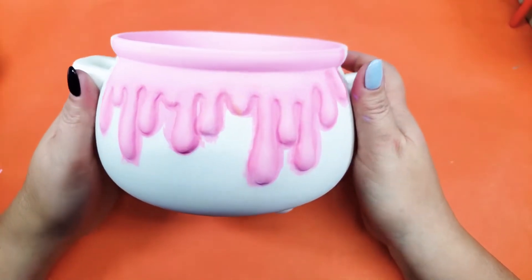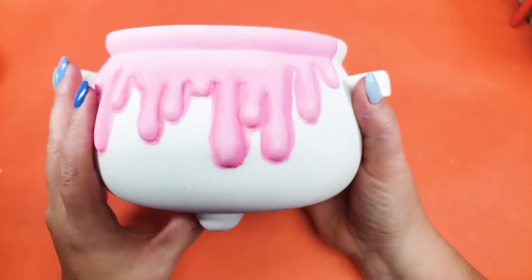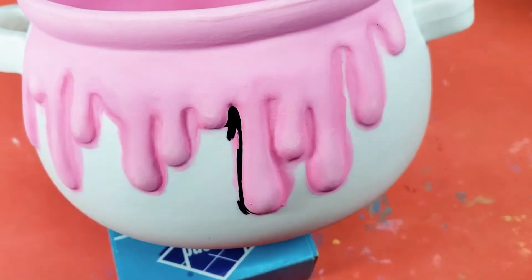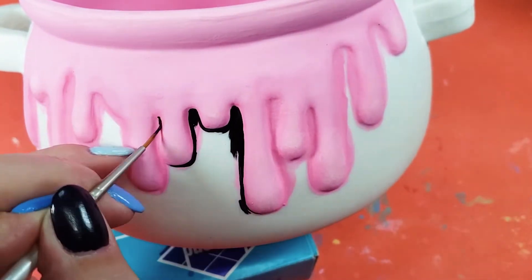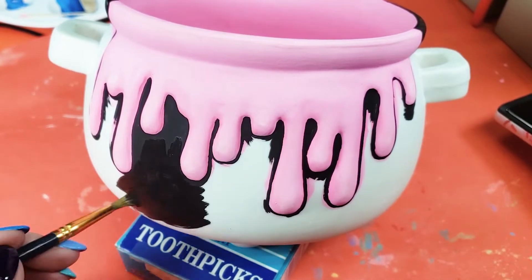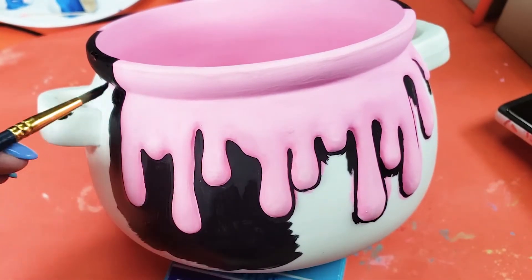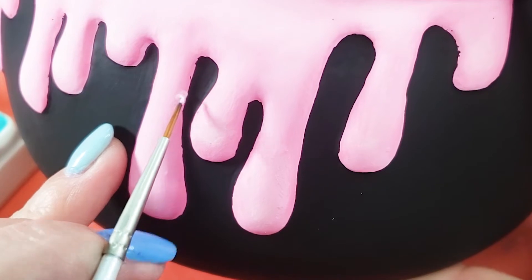Can you even tell? Even if you can't, I really liked the effect in person. When I got to painting the actual cauldron part, I tried to be really careful to go around each drip with a teeny tiny detailing brush before filling in the rest with a larger brush. I wanted to eliminate having to do a ton of touch-ups of light pink over black and having to re-blend my shading. But I'm me, so I still had to do touch-ups.